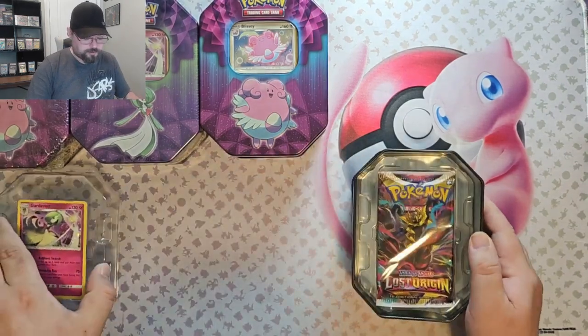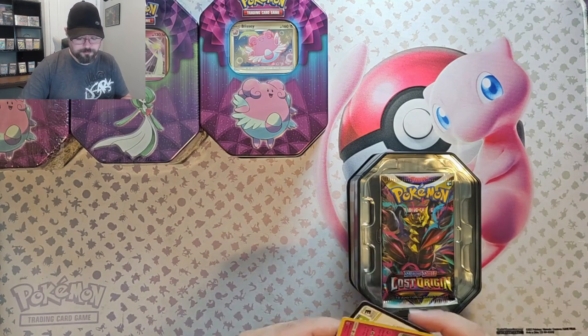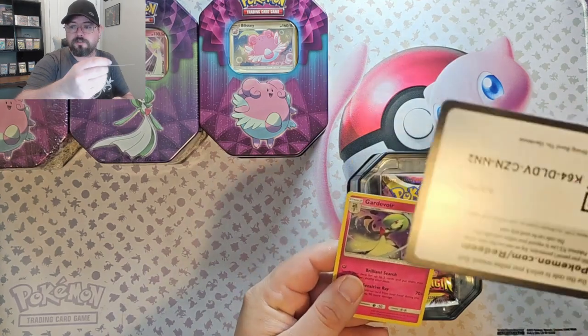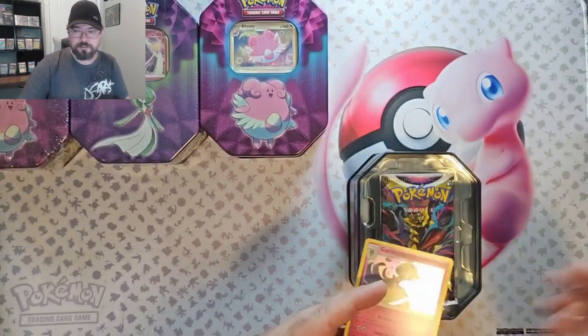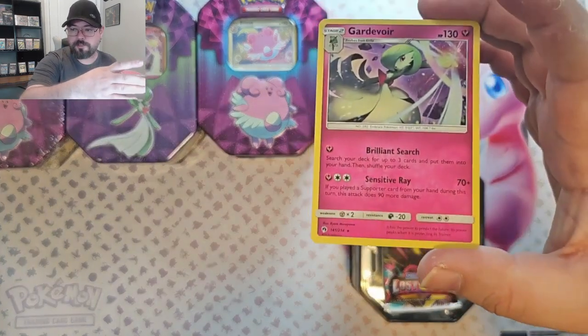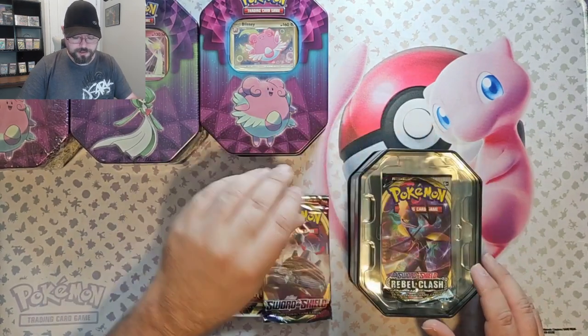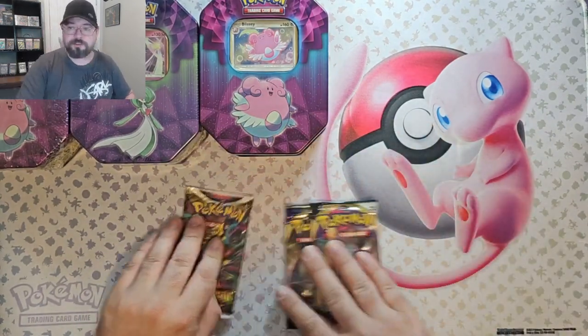It looks like we've got newer stuff than 2019, but that's okay — we've got some Lost Origins. Pretty cool Gardevoir promo. There's the Gardevoir. We got Lost Origins, Sword and Shield Base, and Rebel Clash — not the greatest selection, but Lost Origins is fun.